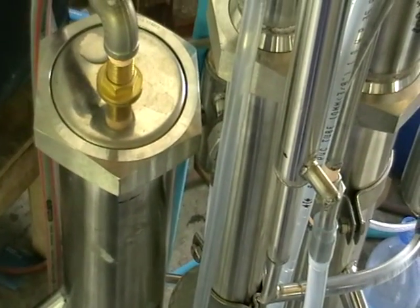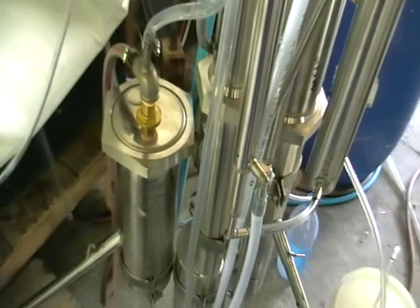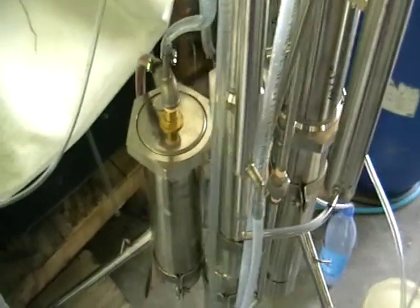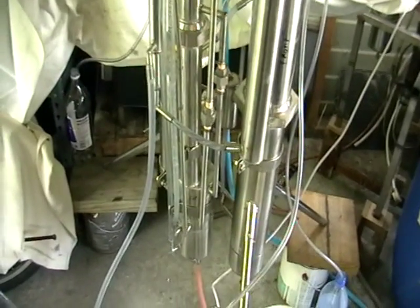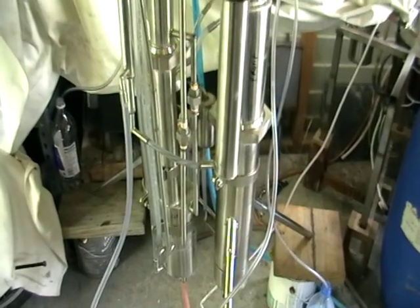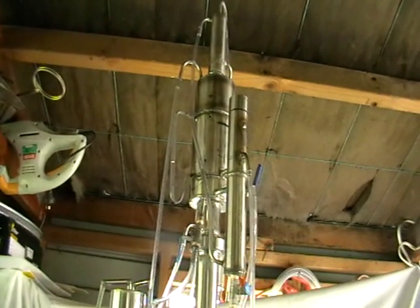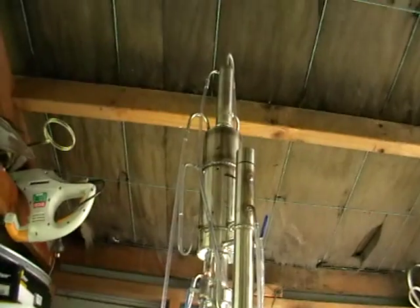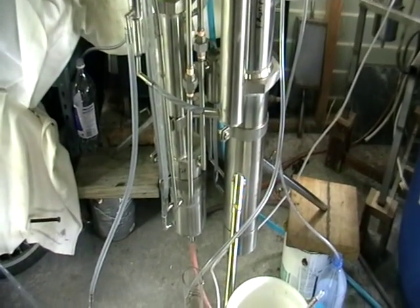There is no direct contact of the heating elements and the mesh in the column — the column is a steam-fed, or steam-powered, one. It's about two and a half meters high.